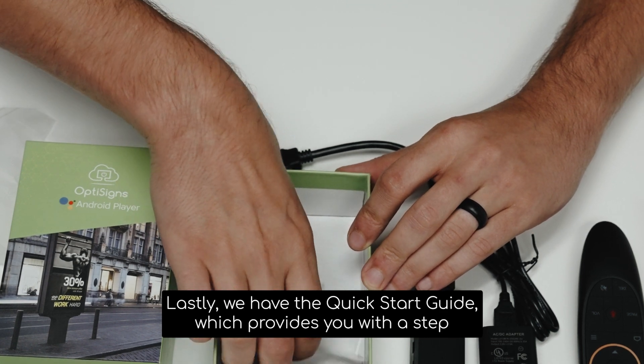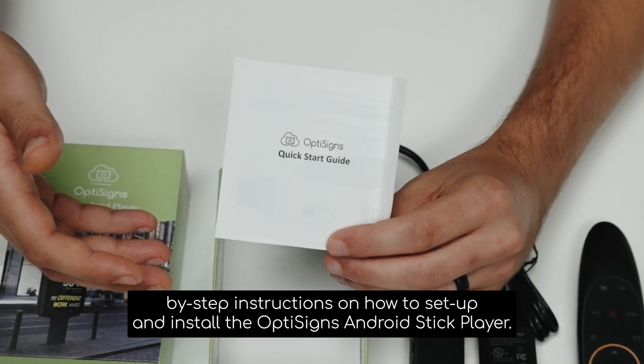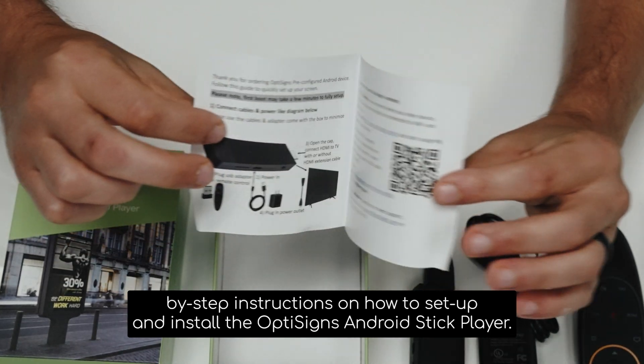Lastly, we have the quick start guide, which provides you a step-by-step instructional on how to set up and install the OptiSigns Android Stick Player.